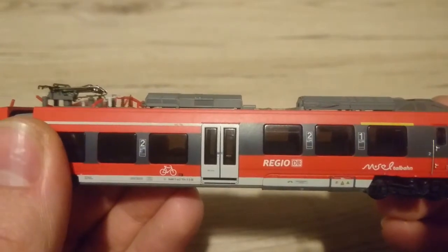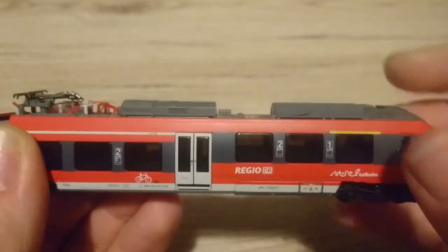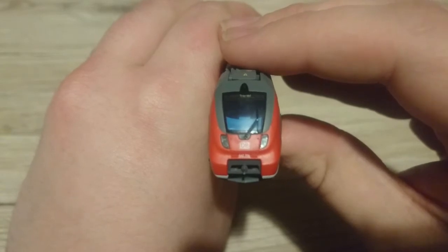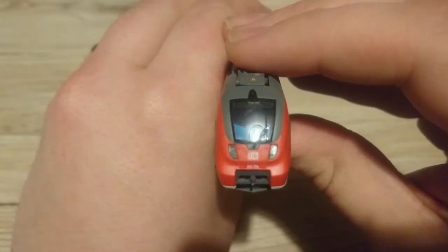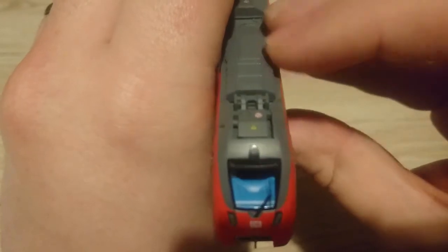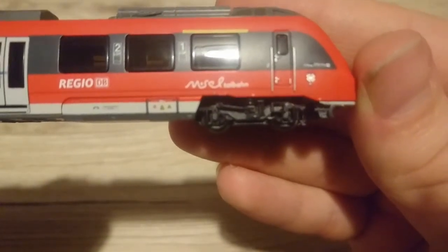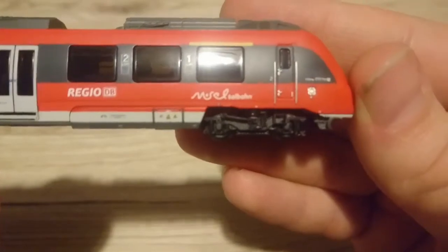Moving on to the moulding of the model, that is just as good as the livery. The windows are flush with the body side, there's a bit of relief over the doors, and a bit of relief on the side of the cab over the handles, window, and grab. Looking at the front of the cab, you can see that's been nicely moulded — the vents under the cab window, the hamster cheek look of the Talent 2. The lights are nicely moulded. The windscreen wiper is actually moulded and stood proud, not printed. The roof of the cab has some good moulding of the electrical equipment. The bogies also have a decent bit of detail with the suspension equipment and cab steps. It is worth noting that even though this is an N-scale model, they've actually modelled the disc brakes on the wheels — which, considering they're mostly obscured, is quite impressive. Unnecessary, but very impressive.